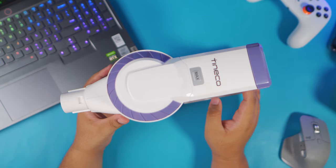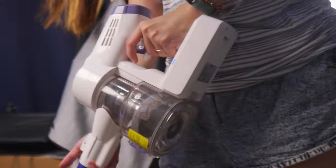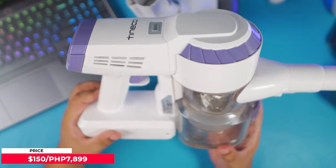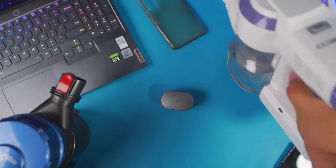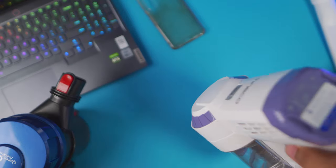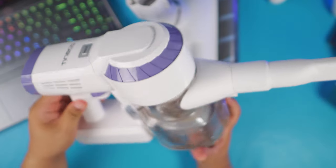If I had one arch rival in life it would be dust — I really hate it, and there are tons in our household, partly because there's a lot of construction in our area. Having something like this is a lifesaver. At only 7,899 pesos, I can highly recommend this for people living in a condo or apartment who want to maintain a really clean living space. It's more expensive than knockoffs, but it's definitely more effective and more powerful, as shown in my test. I'll leave all the links in the description.